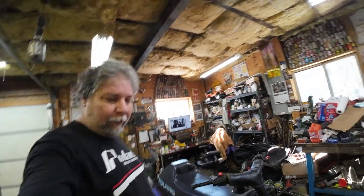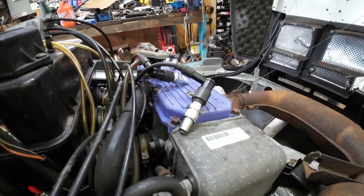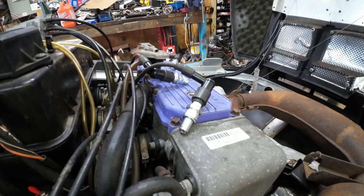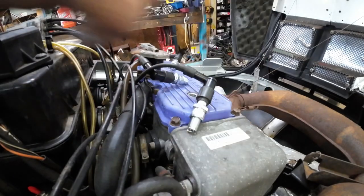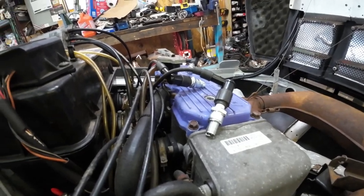Let's solve the mystery of why this thing didn't start on the trailer. First thing, let's make sure there's really good spark. Spark plug — brand new. I don't know if you can see it, but I'm sure you can hear it. It looks like it's sparking on the back — good looking spark. Alright, so we know it's not spark, so I guess I'll get out the compression checker.